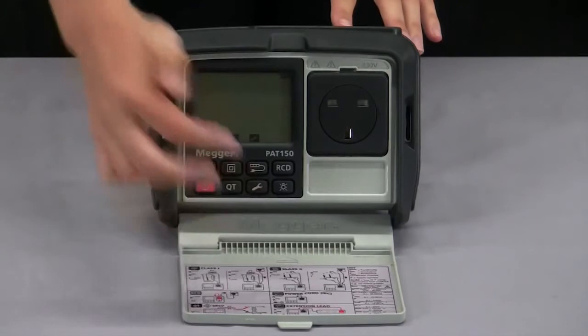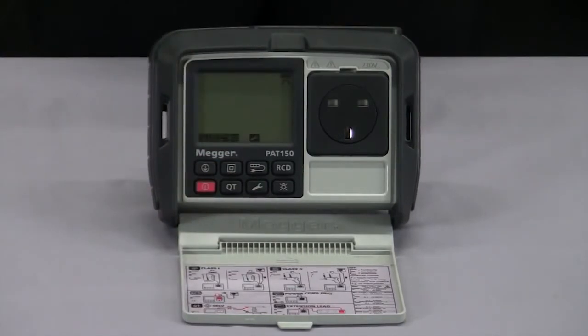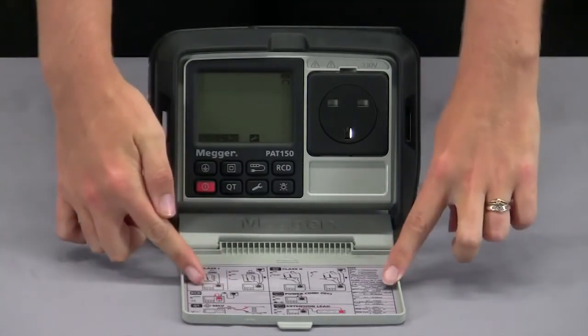The setup mode allows me to null out the resistance of my earth continuity and IEC leads as well as change any values in the automated test modes. For example, if you have an appliance that has a long lead you may need to adjust the continuity value to compensate for this. The default original values can be seen on the quick start guide in the lid.